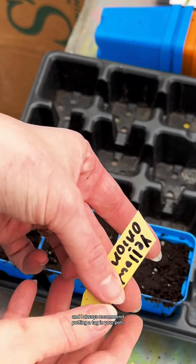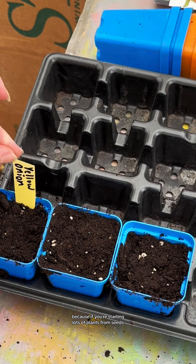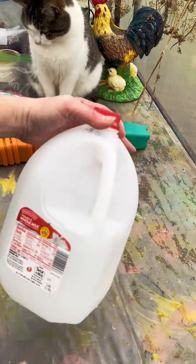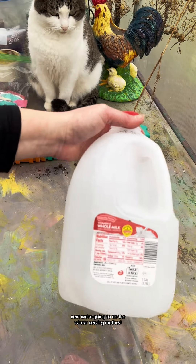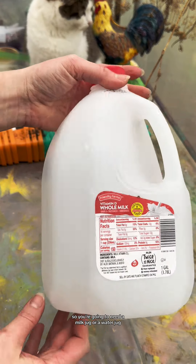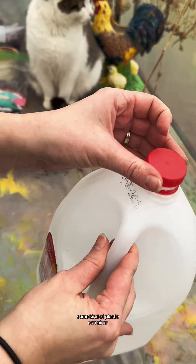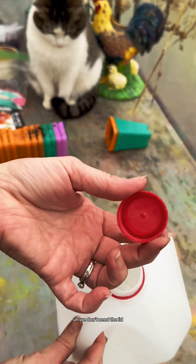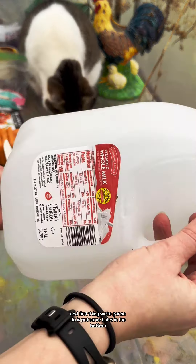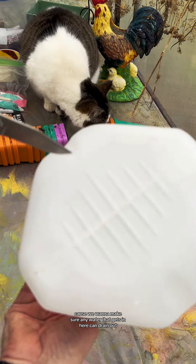I always recommend putting a tag in your pots because if you're starting lots of plants from seeds, you will forget what they are. Next, we're going to do the winter sowing method. You're going to need a milk jug or a water jug, some kind of plastic container. Make sure you wash it out. We don't need the lid, so you can discard it. First, we're going to put some holes in the bottom so any water that gets in can drain out.